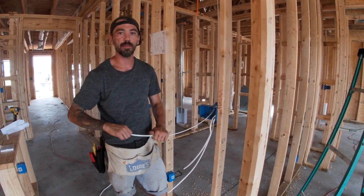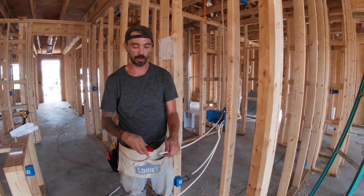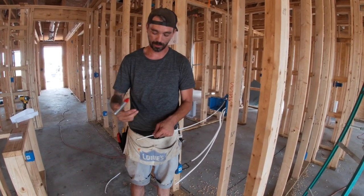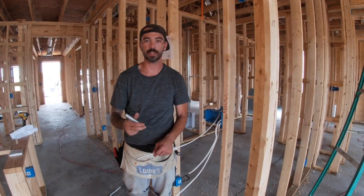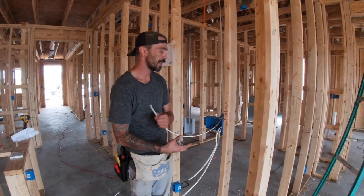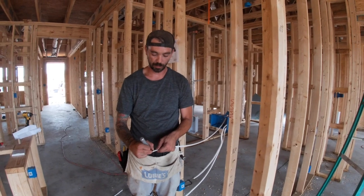Anytime you're dealing with multi-gang boxes, if it makes you feel good to go ahead and mark the wire, then just do it. Sometimes getting used to putting it in the right slot can be a little difficult, but even I mark the wire sometimes when it starts getting to be too much.